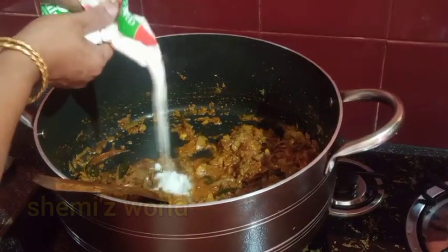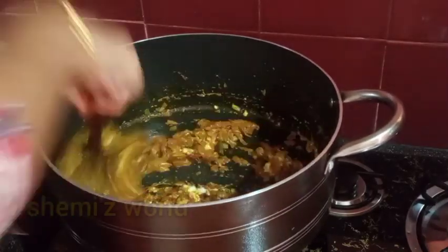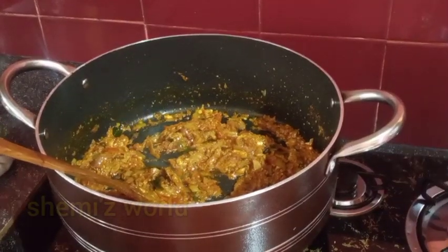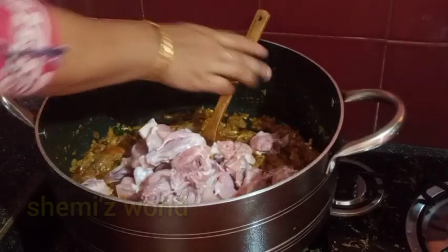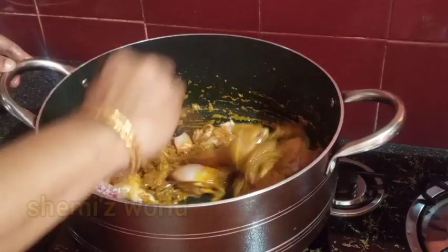I will put a little bit of chicken in the pot. I will put a tablespoon of chicken in the pot. I will put some chicken in the pot.